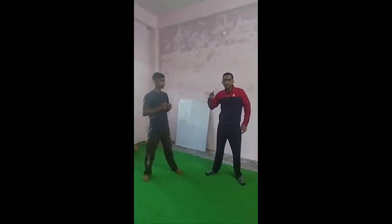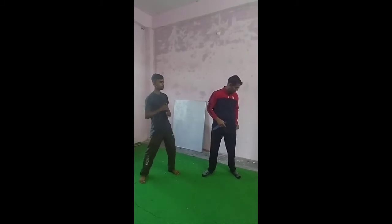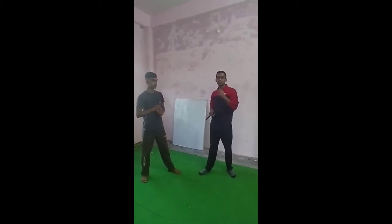Here we are learning knife pattern, and we will also see the pattern with a pen. A pen is a weak weapon, so we use the element of surprise with it, otherwise it doesn't hold up effectively.